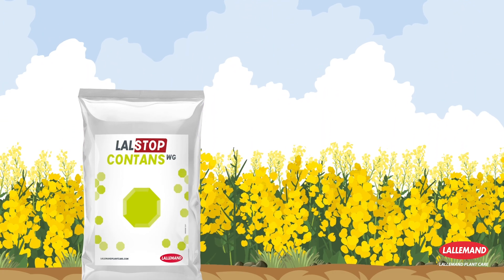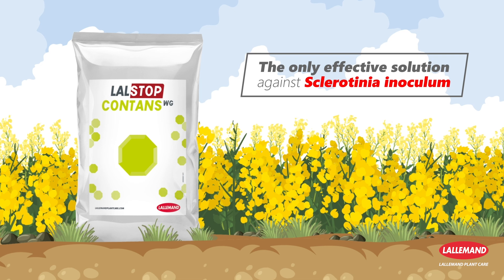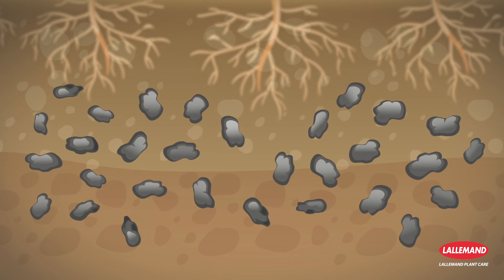Lalstop Contents WG is a biocontrol fungicide for soil application. It is the only effective solution for eradicating the disease inoculum which is preserved in the form of sclerotia. Lalstop Contents WG is a mycoparasitic fungus of sclerotia.